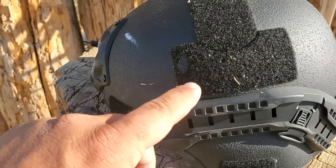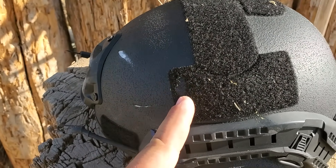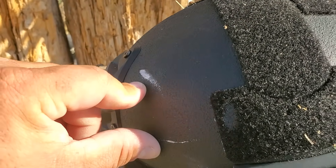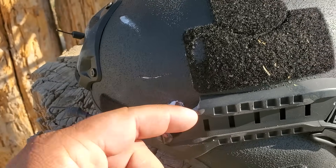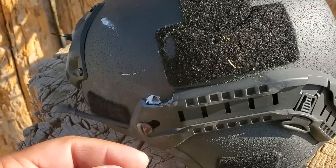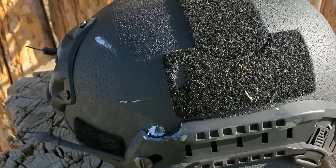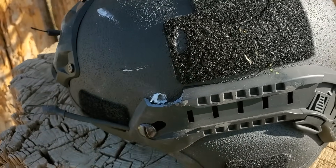Hit it a couple of times — cut some of the Velcro off, took a little bit of the outside shell off, and cut through the plastic here. It doesn't do too much damage to this one, not as much as the knife anyway.